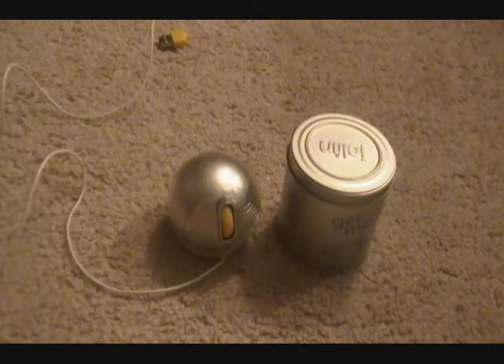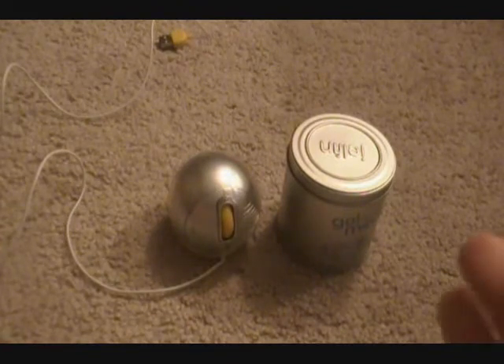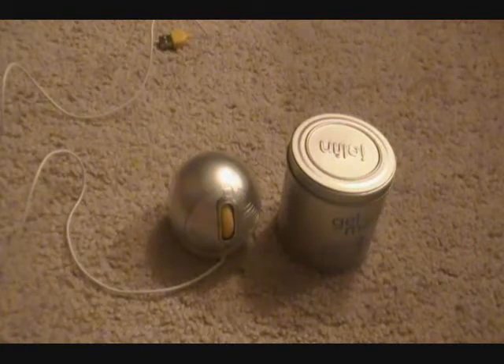It has 1000 DPI, which makes the mouse really sensitive. I didn't really like the sensitivity so I went on Gel Fin's website and found a way to turn it down. I'll probably put the setting info in the description, so if you don't like the sensitivity you can adjust it.